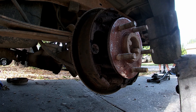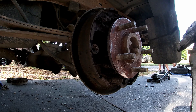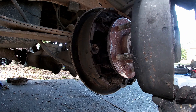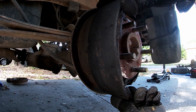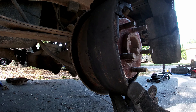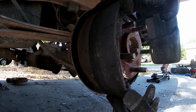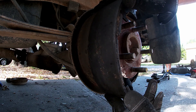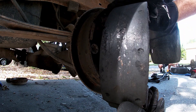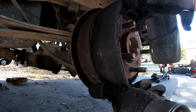In case you're thinking, Robert, how much of a difference could there really be between a Ranger 7.5 and a Ranger 8.8 rear end — let me show you. This is the brake pad on a 7.5, and this is the brake pad on an 8.8. Side by side, they're 20 to 30% wider than the pad that comes on the 7.5. I'd imagine this does a lot for towing. So on top of having a limited slip diff and stronger gears, it's also got these absolutely massive pads.